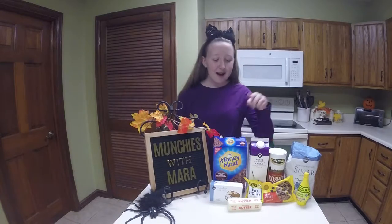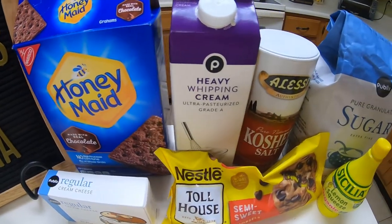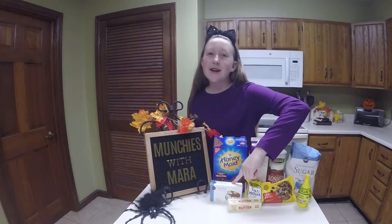The ingredients we're going to need are chocolate graham crackers or wafers, heavy whipping cream, salt, sugar, lemon juice, butter, chocolate chips, and cream cheese.